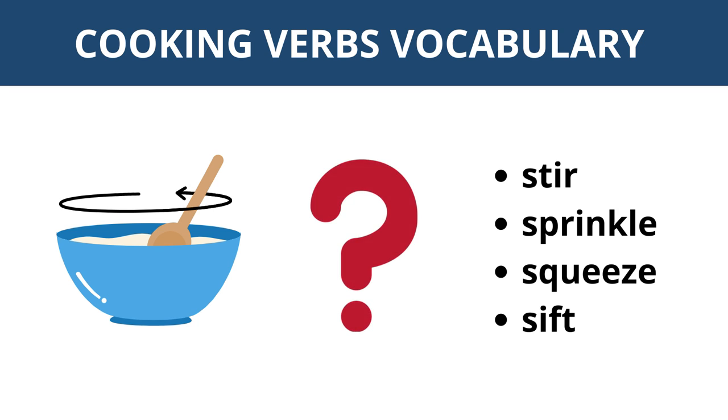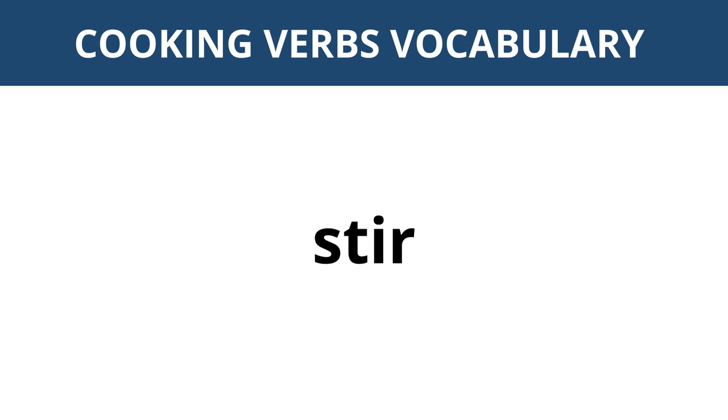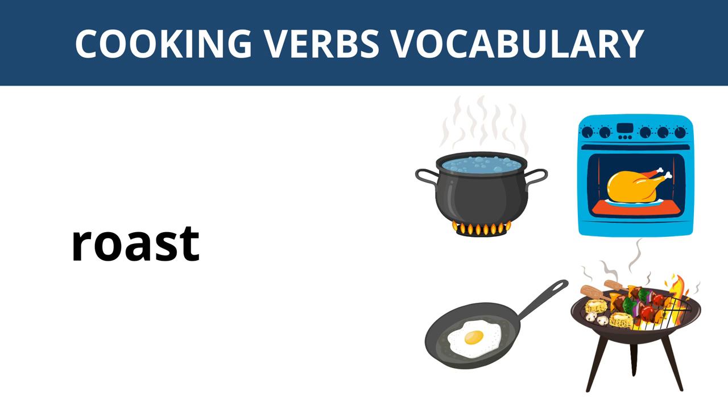What is this action? Stir, sprinkle, squeeze, sift — stir. Which picture shows the action to roast?